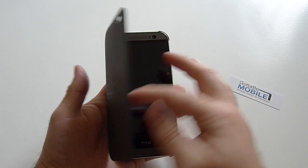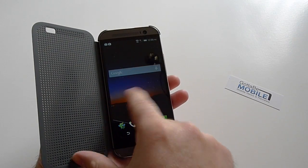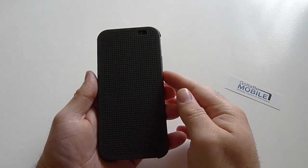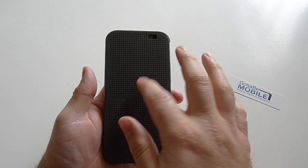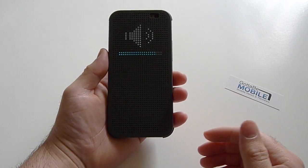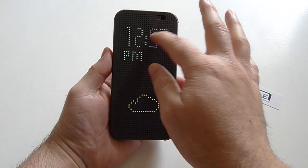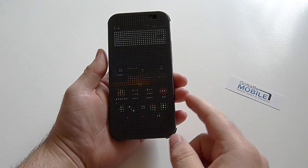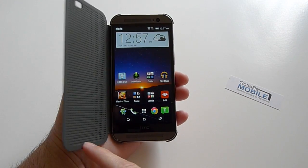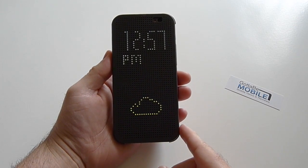Another thing — if you're playing some music, the volume actually shows up on the screen as well. As you can see, if you're blasting music with the awesome front-facing speakers, there's a neat little volume indicator you can see. It's kind of interesting to see the difference — things are all small through the dots when the case is closed, and then when you open it, it's just this massive, clear display.